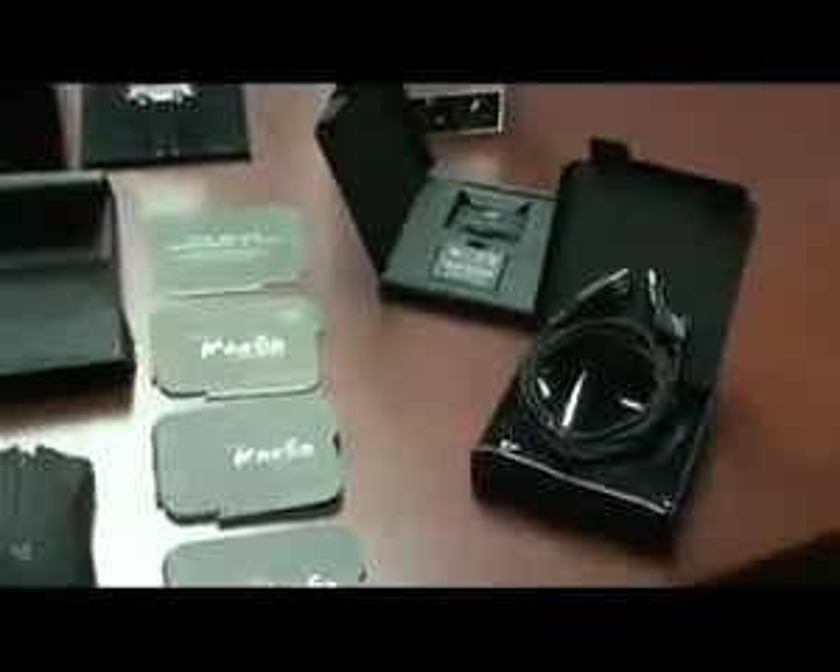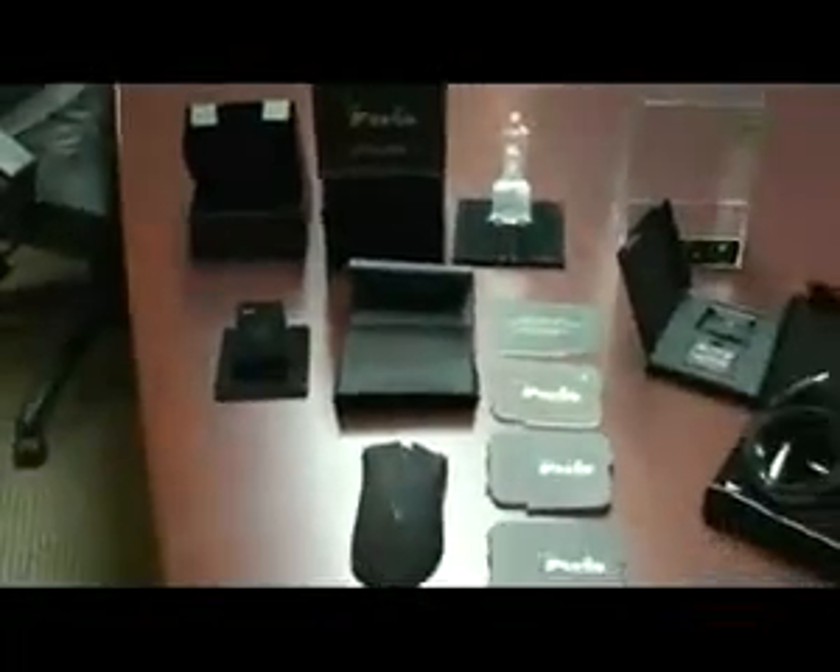That's pretty much everything that comes inside of the box. Hopefully you'll be able to unbox your own and see for yourself. Thanks for taking a look at what we've got in store for you, and hopefully you'll be picking up the Mamba soon.